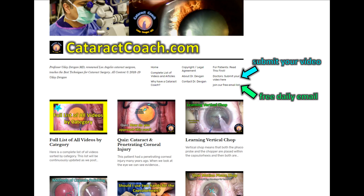Important lesson. Check out CataractCoach.com for even more important lessons. Sign up for the free daily email — we'll send you a video like this right to your inbox. You don't have to search on YouTube. Check it out.